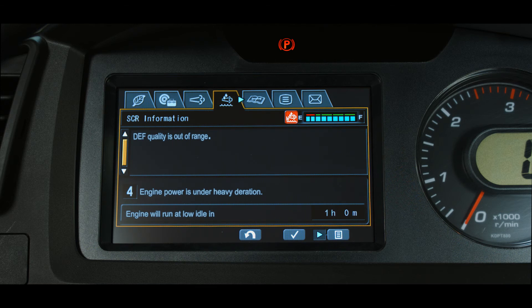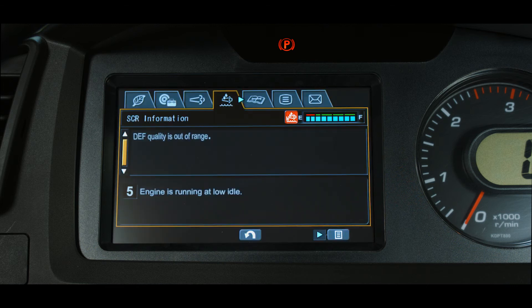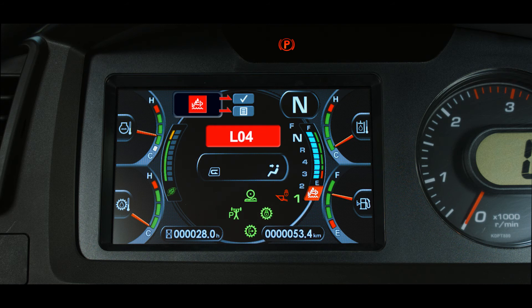If the machine continues to run, severe inducement level 4 starts at the beginning of the fourth hour — L04 with a continuous buzzer and power reduced by 50%. If the machine continues to run, final inducement level 5 starts at the beginning of the fifth hour of operation. This is still an L04 warning with a continuous buzzer. The engine power is locked in low idle.